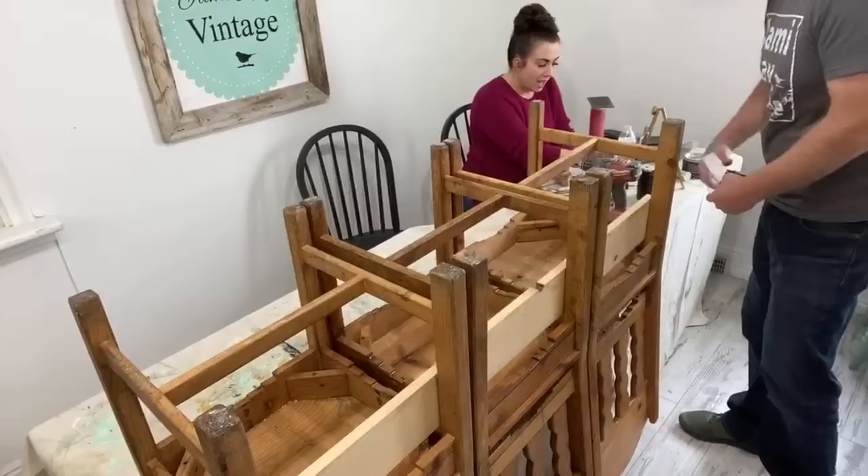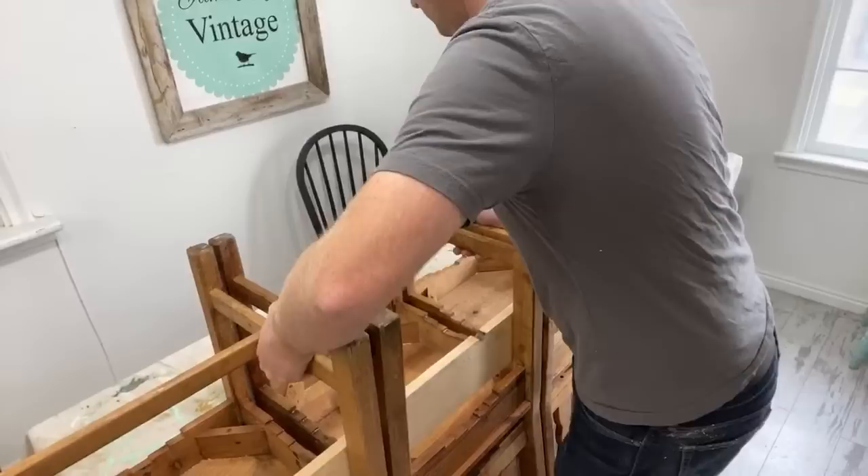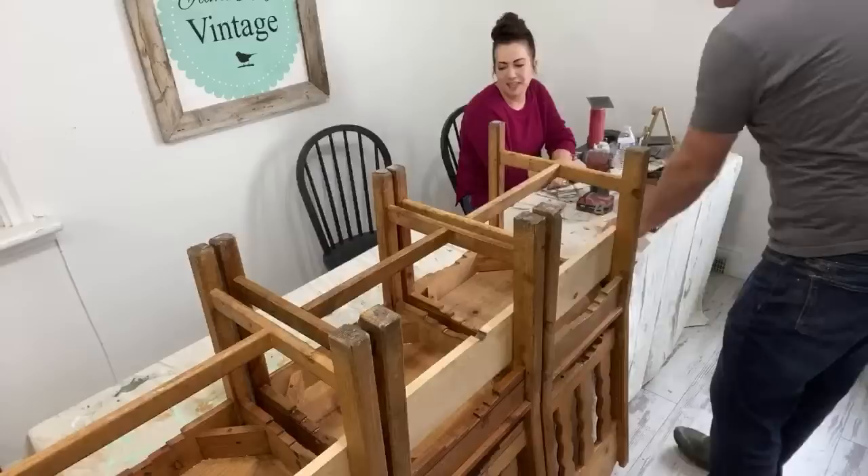The floors in our shop are actually just laminate and they were done previous to us getting in by the previous owners of the shop. So we don't have a video on it because there's just laminate flooring. It holds up really, really well — I think it's from Floor and Decor, or maybe Lowe's. But it's just laminate, it looks like painted wood.